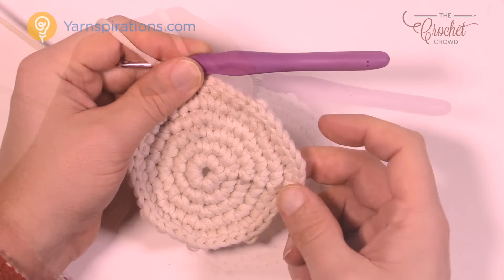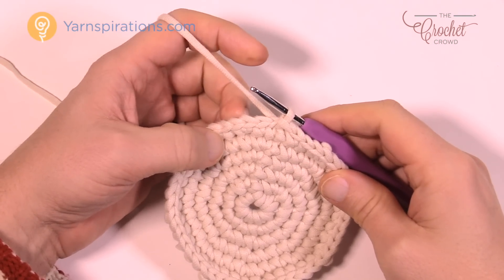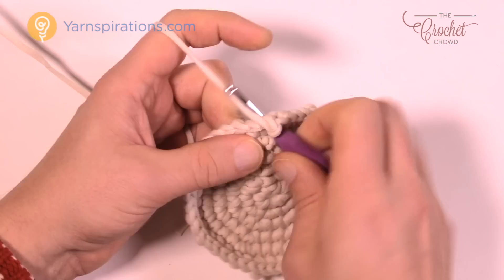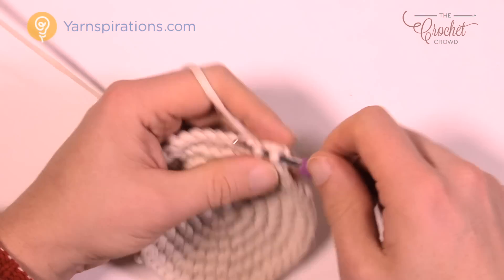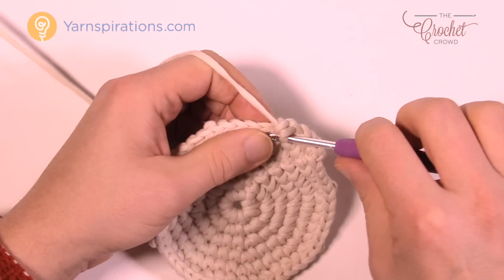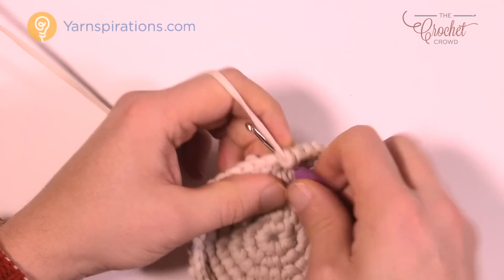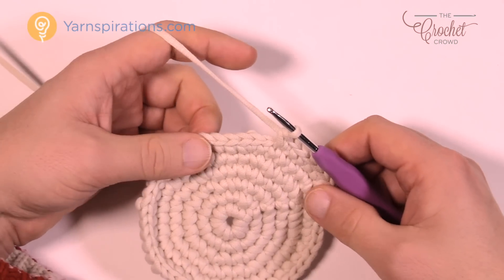Round number seven gets you to start off the same way you had been before — again, just alternating to make the rounds look like they're not spoking out. Chain up one, and the first one where you did the join is gonna be two into the same one, and then it's gonna be five single crochets in a row: one, two, three, four, and five. The repeat pattern then is two into the next one — so it's five and two, five and two. Please do that all the way around.